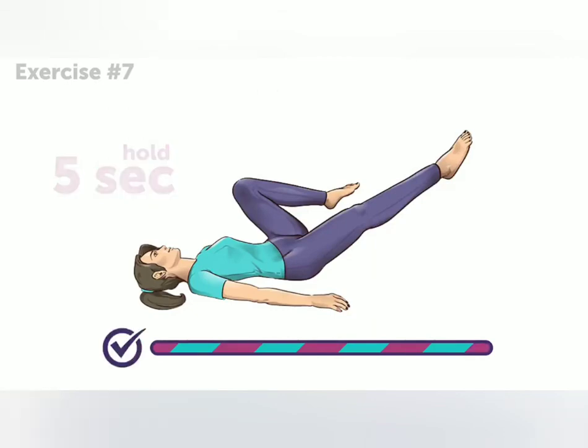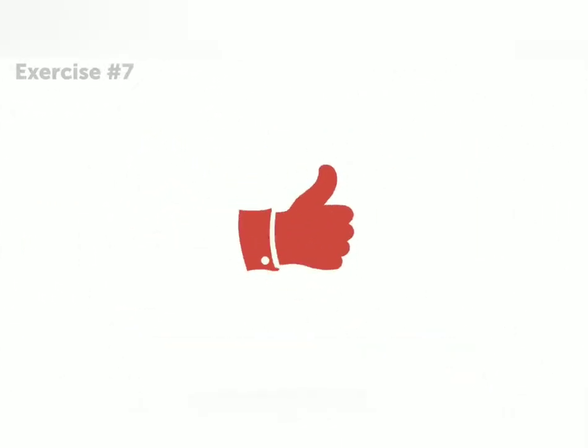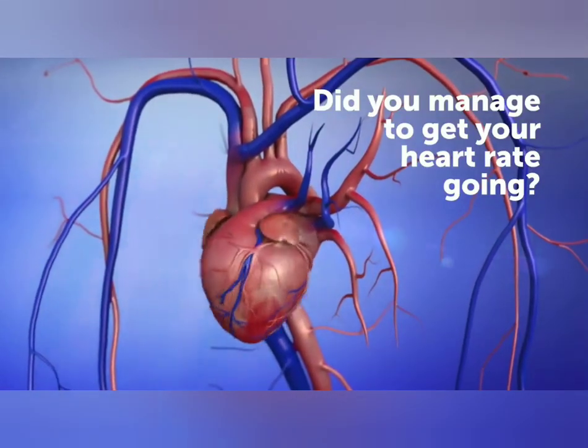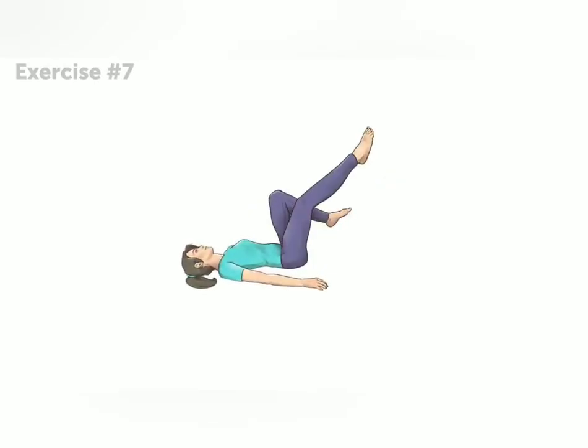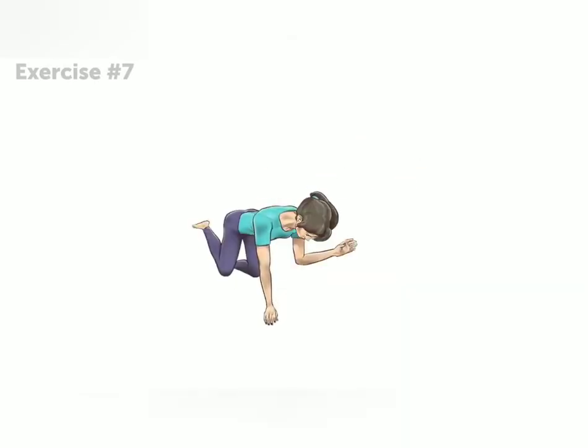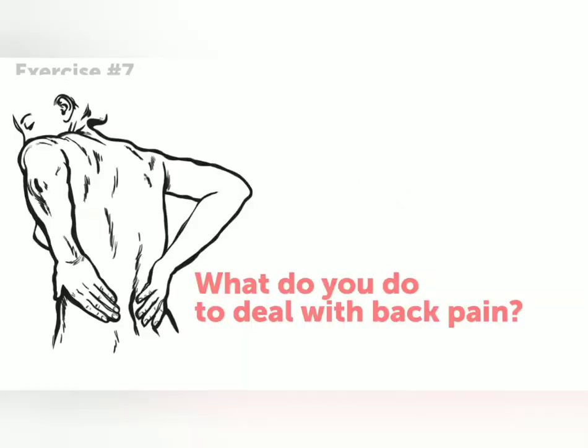And that's the end of our workout! Congratulations, you made it! Did you manage to get your heart rate going? Remember to come back to this video and repeat this easy workout every day if you want to say goodbye to back pain and keep yourself in shape. So, what do you do to deal with back pain? Tell us in the comment section below.